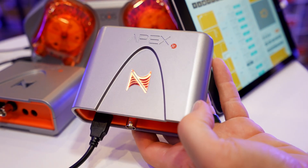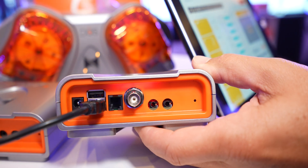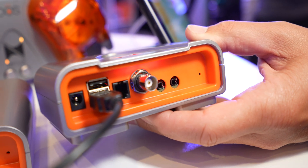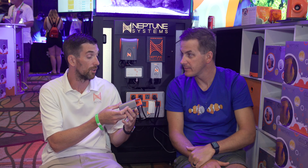The Apex Junior is going to be rolling out relatively soon at $299.95, and that will include temperature and pH monitoring out of the box, as well as two FMM inputs. So we can get leak detection, level sensors, or even an ATO? They'll be included right out of the box — leak detection and an optical sensor right out of the box.